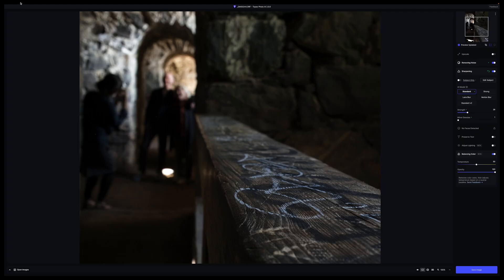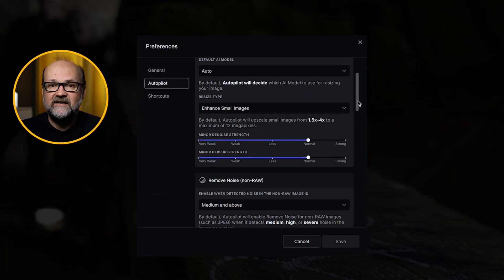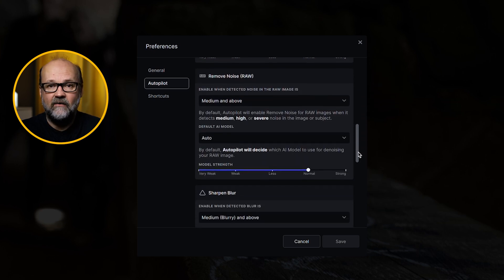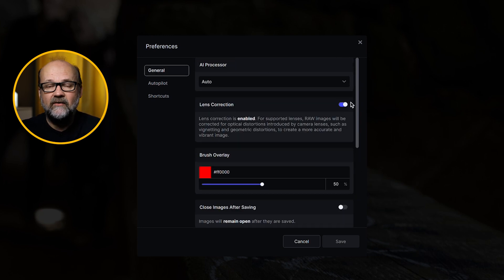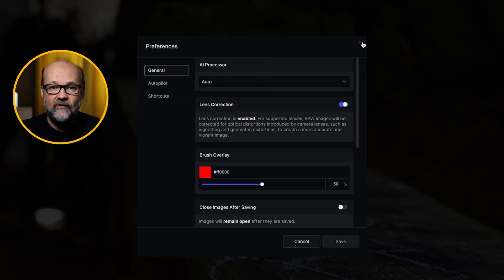You can tweak the settings from preferences and there are things you can change if you want. Play around with these and see how it affects your images. I've left everything at default for now. I'll take a closer look later and if there are notable settings I'll make a video about it, but the defaults seem to work quite well.